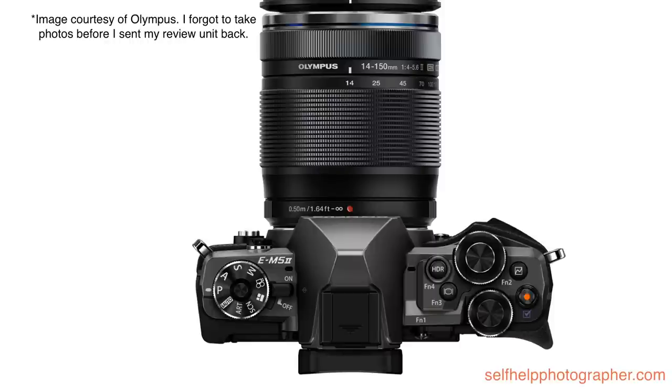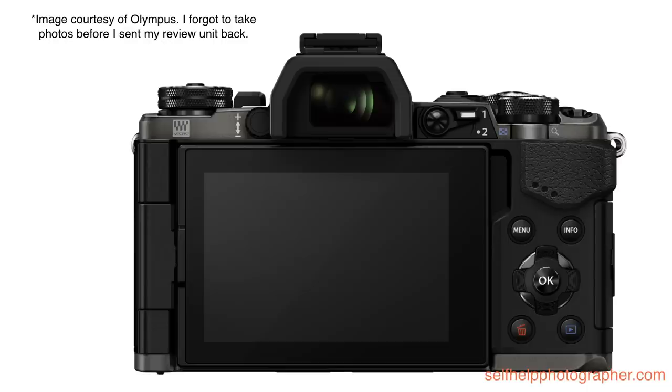There are four customizable buttons, two control dials, and the shutter button. The function 4 button defaults to HDR mode, function 3 activates the super control panel (like a quick menu on Canon), and function 2 is a multi-function button for shadow/highlight, color, aspect ratio, and EVF magnification. On the back you have the fully articulated LCD touch screen, electronic viewfinder, diopter, another customizable function button, a customizable lever switch, and standard menu, info, OK, image review, delete, and directional pad buttons. If you have the 12-40mm f2.8 Pro lens, there's one more customizable function button on the lens barrel.